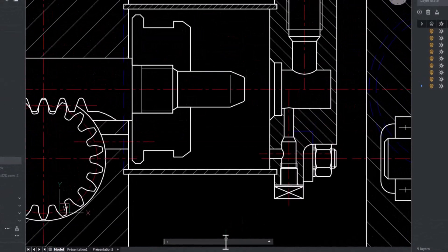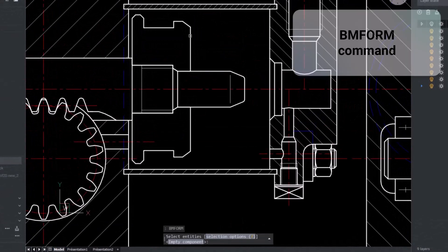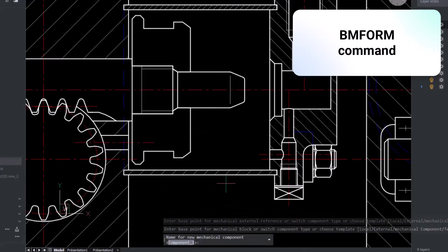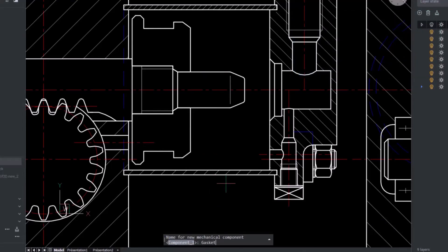The gasket now needs to be turned into a mechanical component so that we can assign properties to it later. The BM form command creates a new mechanical component as an internal reference in the current drawing.